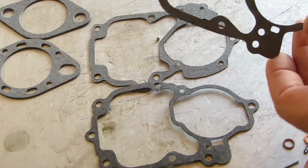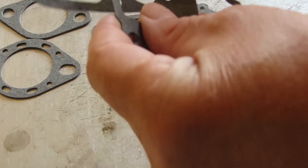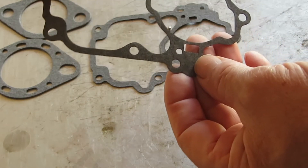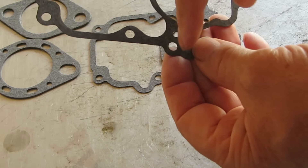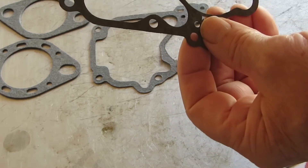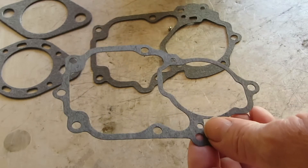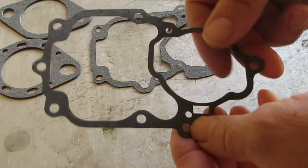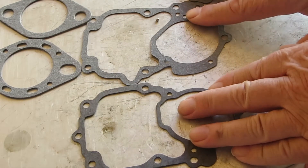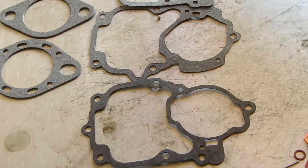It comes with three different float bowl gaskets and you're going to have to match it up with your old one, or just simply set it on your float bowl and make sure that all the holes aren't covered up and also that it doesn't allow air from the outside to get inside. In this case, a float bowl gasket, it would leak gas. Incidentally, these are black nitrate coated to help resist fuel leakage — so that's a plus. You've got three different bowl gaskets and that just gives this kit more coverage, more carburetors.